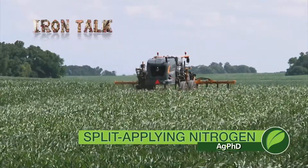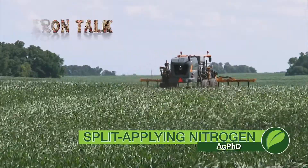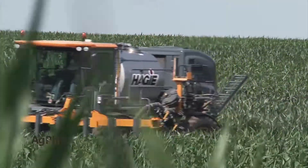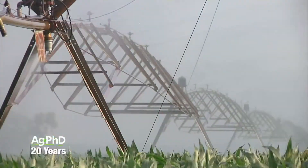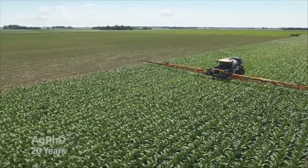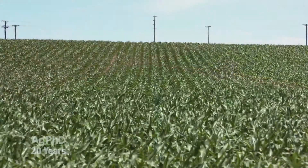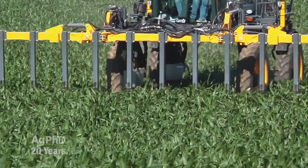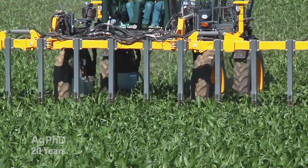Split-apply nitrogen is a popular topic this spring. A convenient and less expensive way to do it is the topic in today's Iron Talk. Late season nitrogen application requires either irrigation or a high clearance sprayer to accomplish, but should you really wait that long to get the job done? Corn is estimated to use 80% of its nitrogen needs after V6, so applying a good portion of your season's nitrogen mid-season makes a lot of sense.